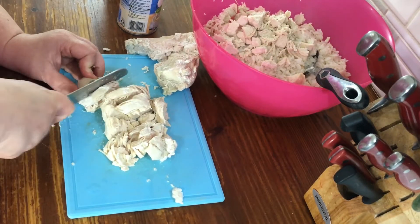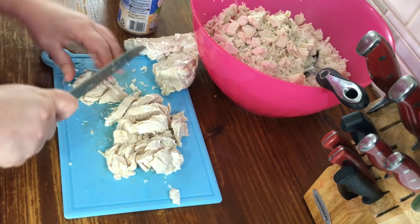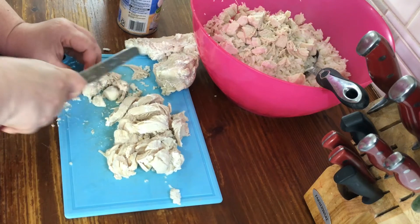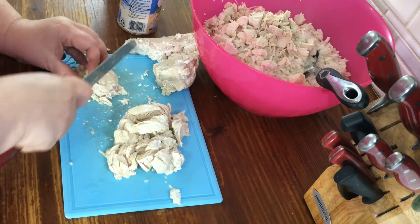You need to chop the chicken — they don't need to be bite-sized pieces, they need to be a little bit smaller than that. It doesn't have to be perfect, just kind of coarsely chop them up.